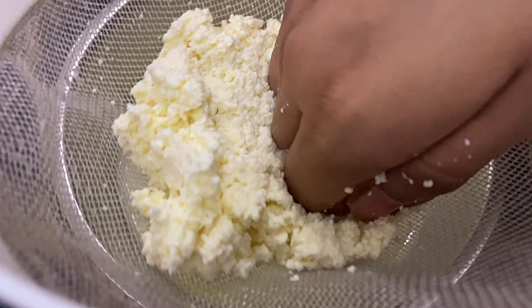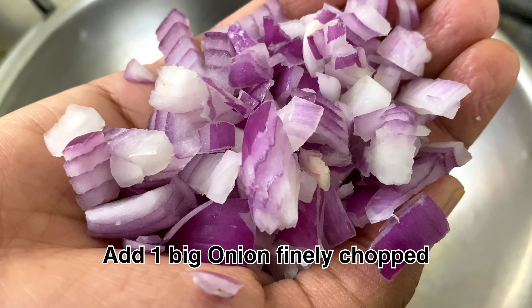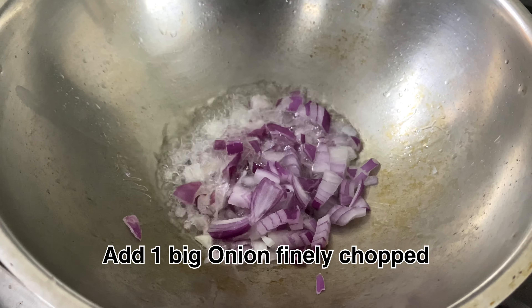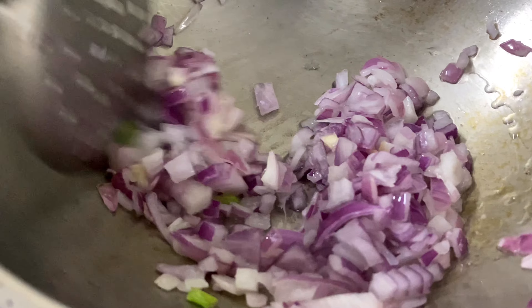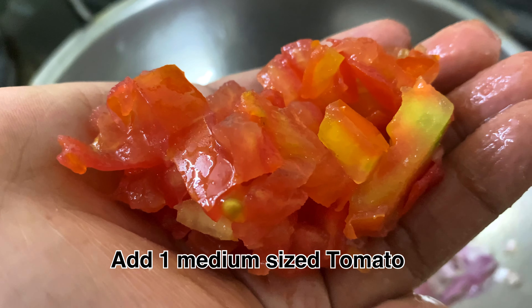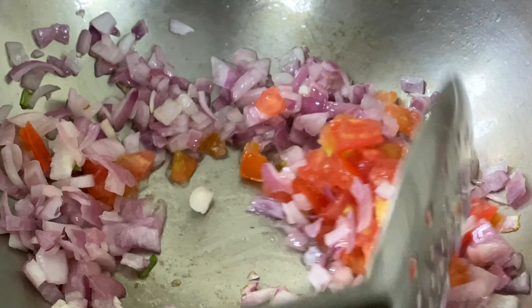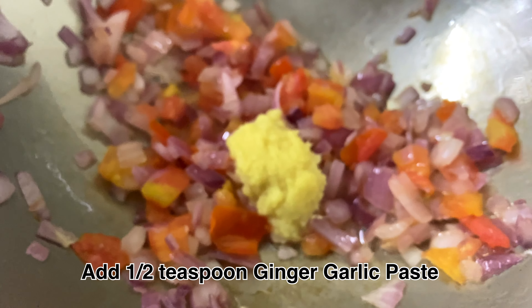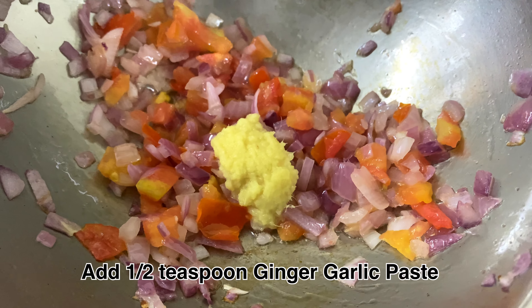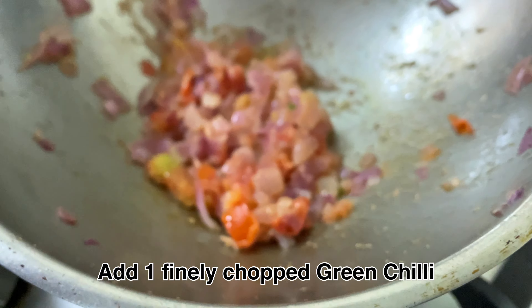Let's mix it in a little bit. Let's mix it like this, in medium size. Let's mix in 1 tsp of ginger paste. Let's mix it in a little bit.